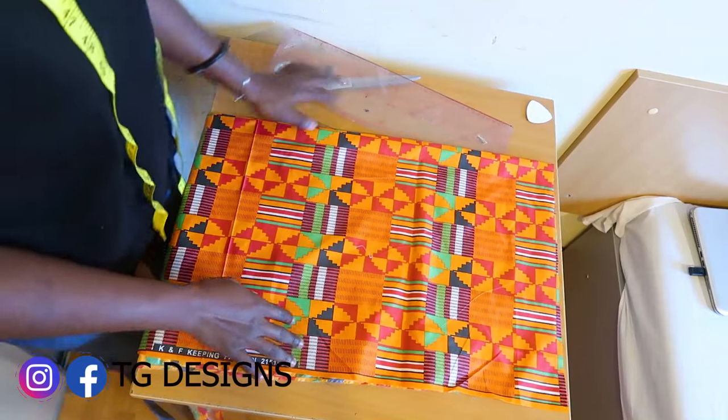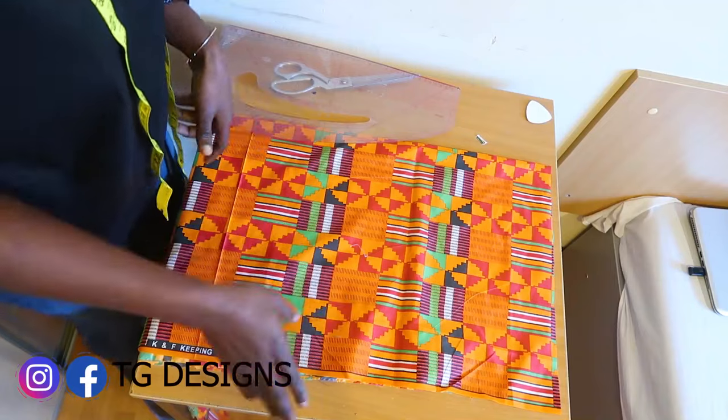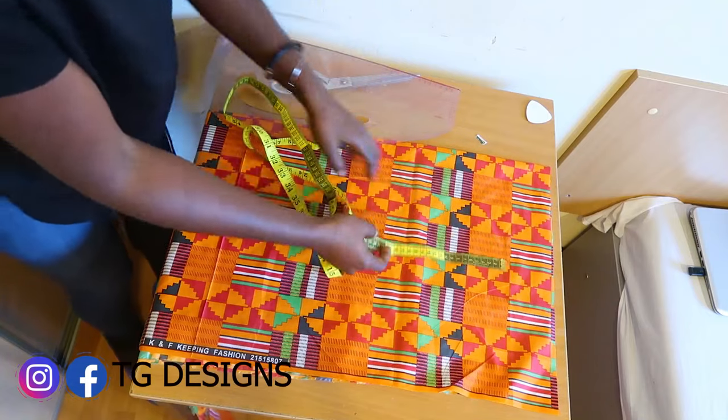In this video, I'm going to show you how to cut your shorts. It's very easy. The first thing we are going to do is mark out one and a half inches.